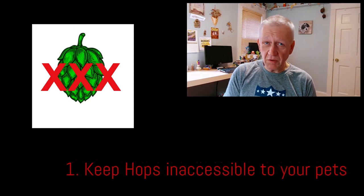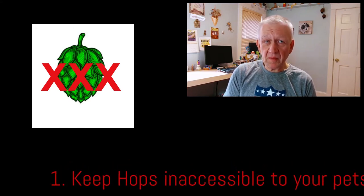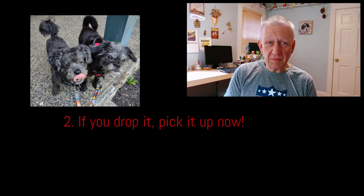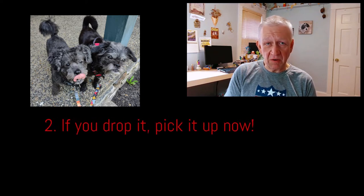Remember, a dog can easily chew through a hops bag or even a Tupperware container left where they can get to it. Two: if you drop some hops on the floor during your brewing session, pick them up immediately. I know my dogs love to hang around while I'm brewing, and it only takes a second for them to grab something interesting off the floor.